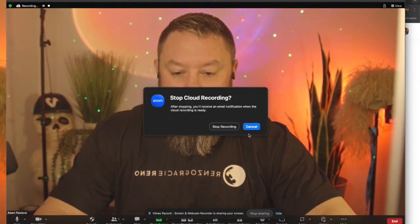Open up the Zoom app and choose Record to the Cloud. This will automatically archive your Zoom call into your Vimeo video library. Now that you've done that, your recording is going to land in your video library.